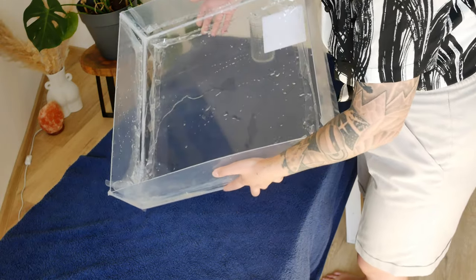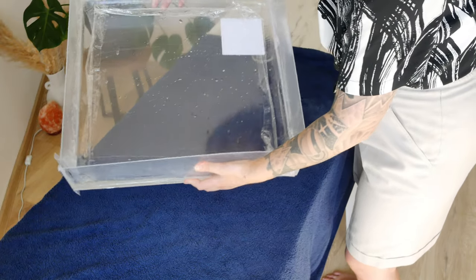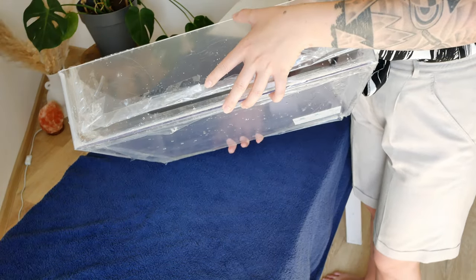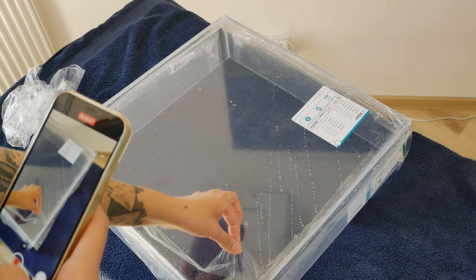Let's test all the sides — vertical as well. Guys, it's not leaking! Wow, I am actually impressed and surprised by the fact that I was able to pull this one off. Now I just want to test it — I want to create a photo with some product, with some background, and see how it actually performs.